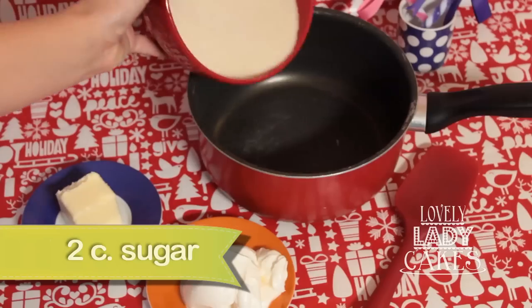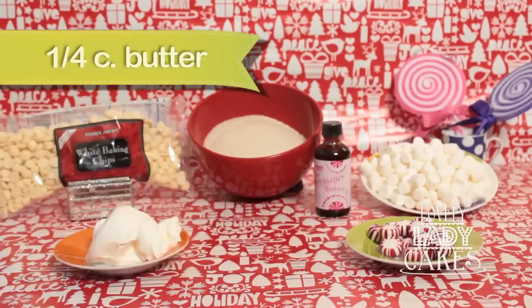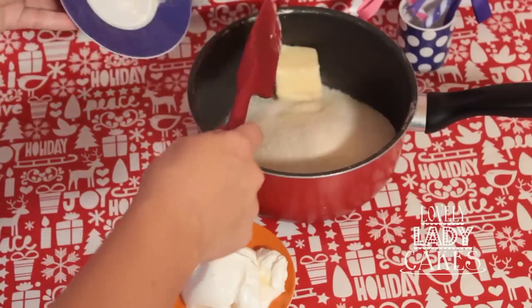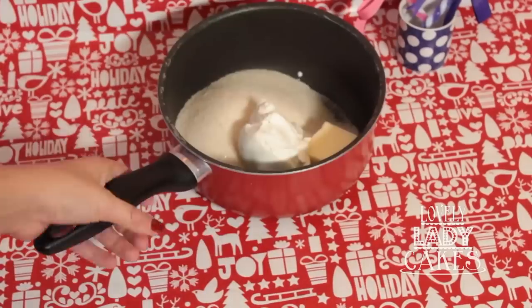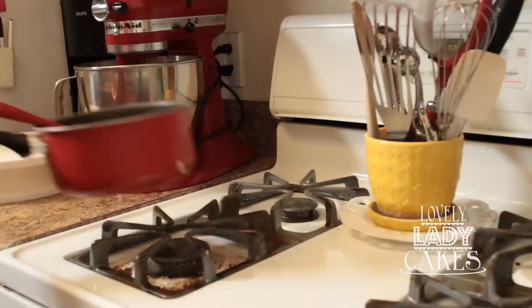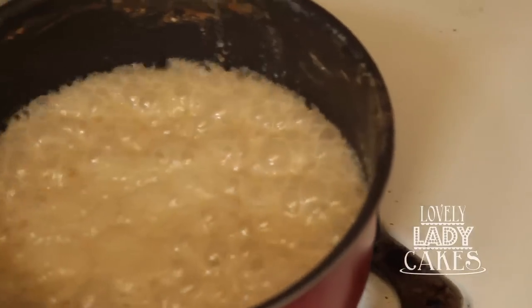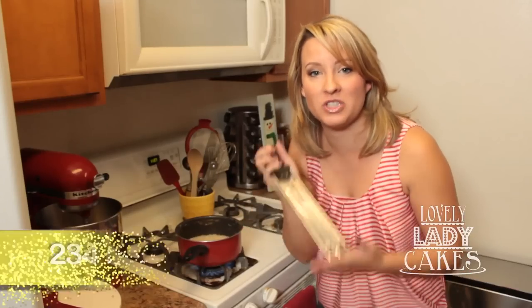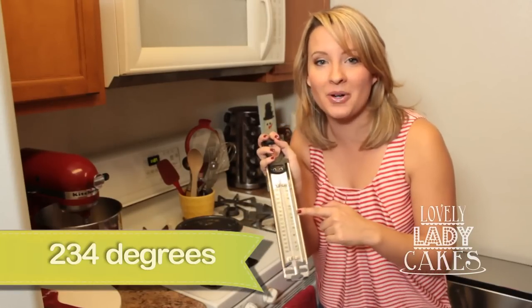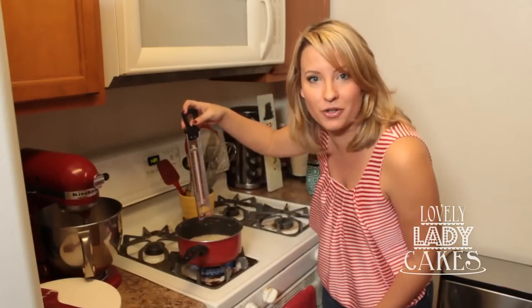For the next step we're going to need a saucepan. First you're going to put in there two cups of granulated sugar. Next you're going to need one fourth cup of butter and one half cup of sour cream. What you want this to do is come to a rapid boil. What we're looking for is for this sugar to reach softball stage, which is 234 degrees. A candy thermometer will help you find this — just stick it in until it reaches 234 degrees.